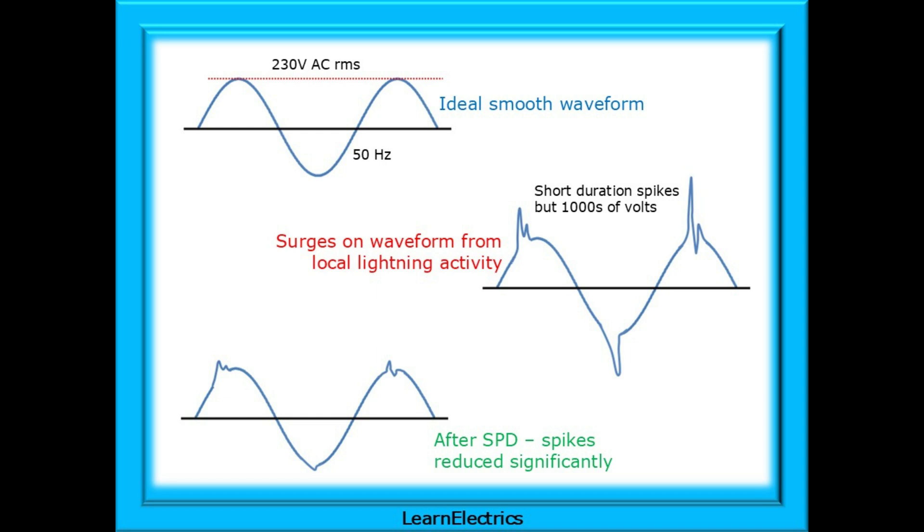During a lightning storm, there may be ground strikes a few miles away that induce excessive voltages into the supply cables. This may result in a surge on the cables entering the house, and these short-duration surges or spikes in voltage can easily be several thousand volts in amplitude.